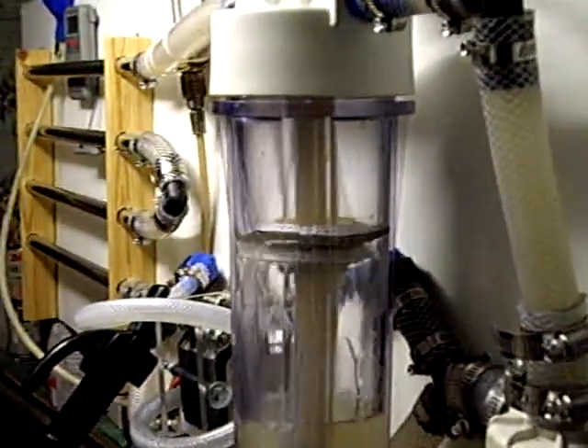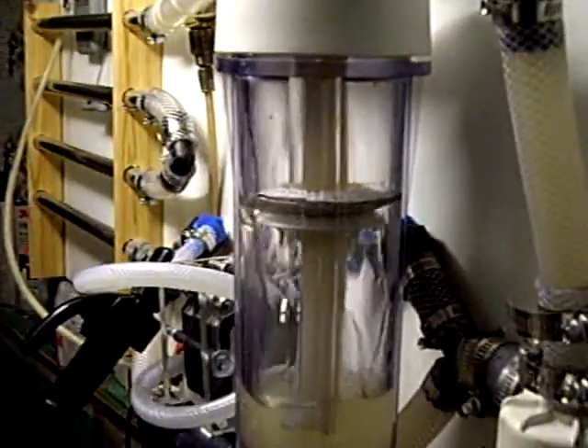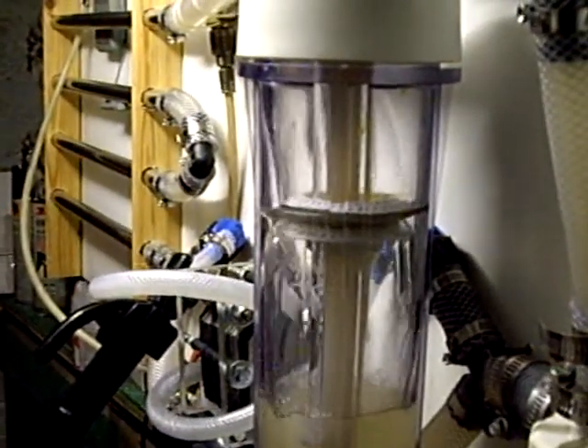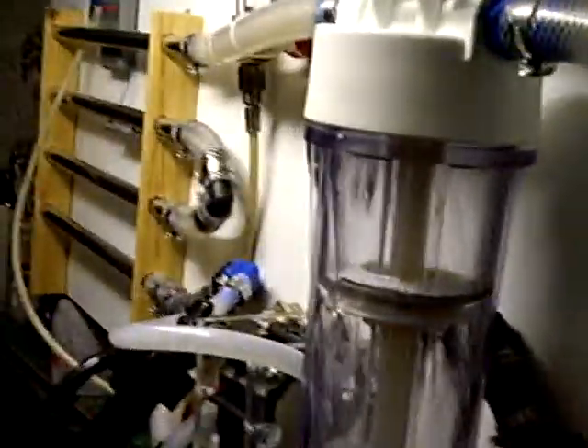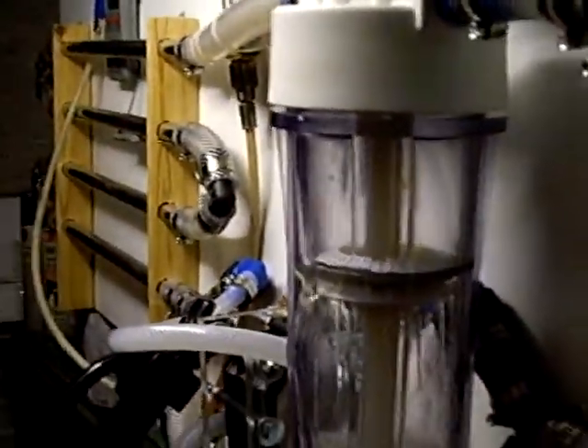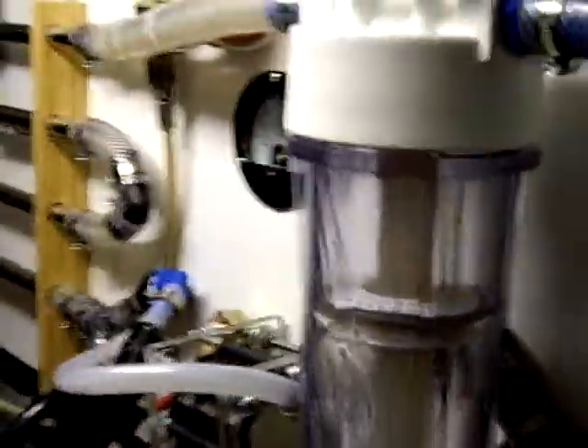I can turn it up and down as I please, turn it higher if I like, but it's better if it's a little bit lower when you switch it on — it works a little bit better. Okay, so that's the initial flow down the system.